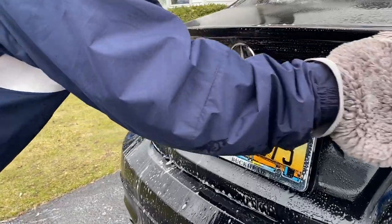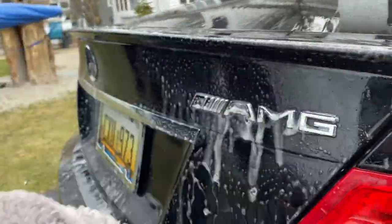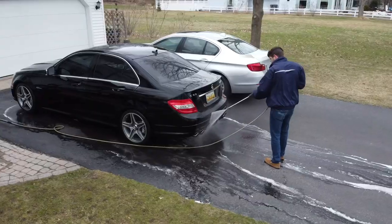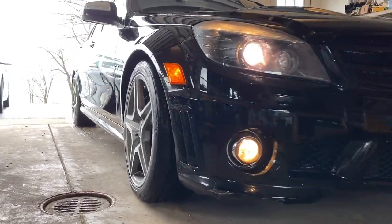First step here is we're gonna fully wash the car. Obviously, this is one of the most important steps — we want to get all the contaminants, dirt, and grease off the car. So that's going to be our step one before we do the pre-clean.